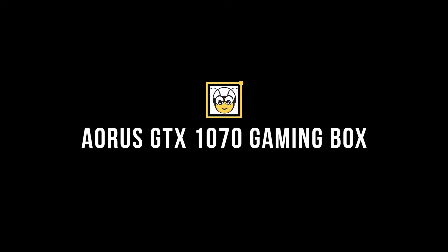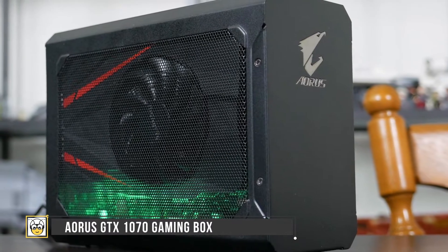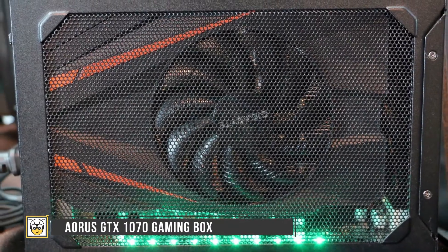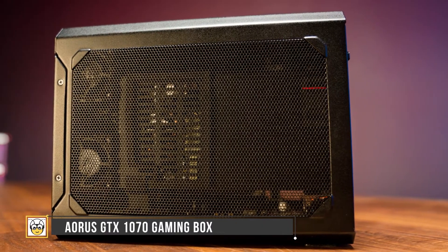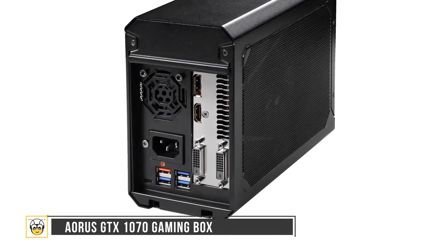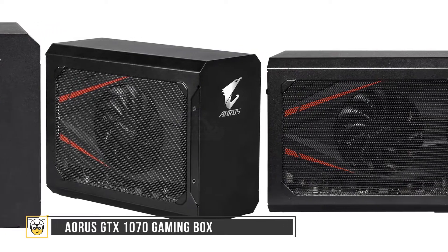Next up, we have the Aurorus GTX 1070 Gaming Box. It comes at a price of $589 and comes pre-installed with a GPU, so you can save money you'd otherwise spend purchasing a separate graphics card. In the long run, it's the cheapest option. It's an attractive-looking GPU and the sizing makes the device a great choice. The device has three USB 3.0 ports, an orange quick-charge USB 3.0 port, an HDMI, a DisplayPort, a pair of DVI ports, a Thunderbolt 3, and a power jack. The only downside is that since you lose the ability to swap out GPUs, you might want to factor that in before purchasing.